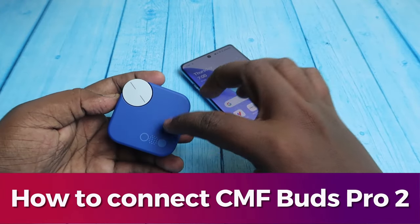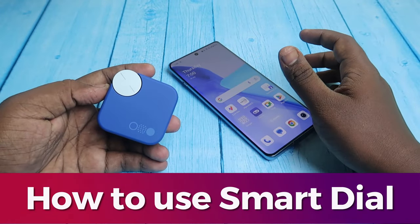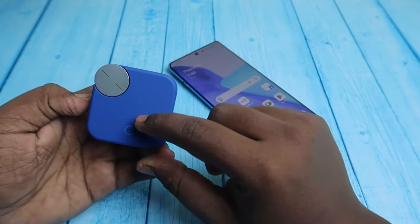In this video I'm going to show you how to connect the CMF Buds Pro 2 TWS earbuds, how to use the smart dial, and how to enable or disable the smart dial whenever you want.